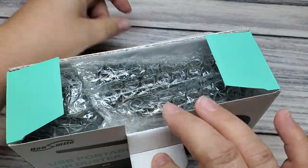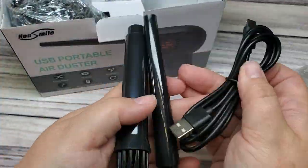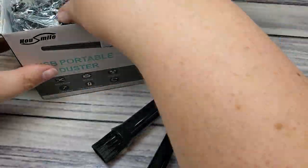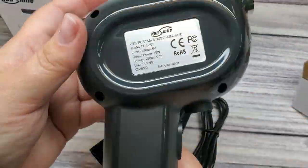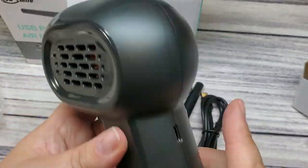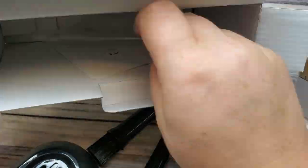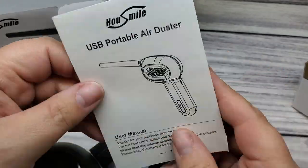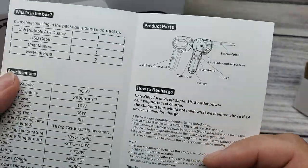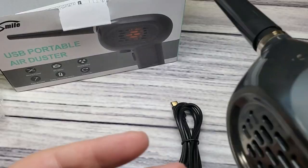I'm going to insert a video clip of me using it. It's very powerful — it has almost as much power as the condensed air. It's just a little less because the nozzle isn't quite as small, but it has a fairly decent-sized nozzle to give you good pressure. You can see it blows the skin on my hand around really well.